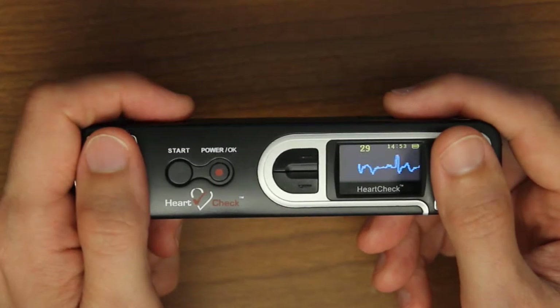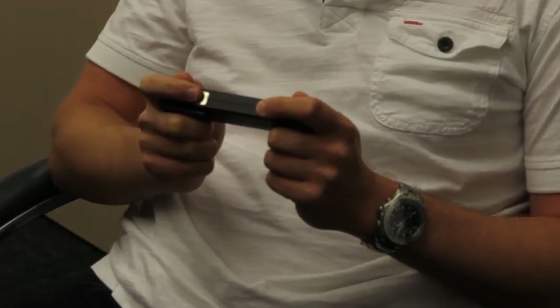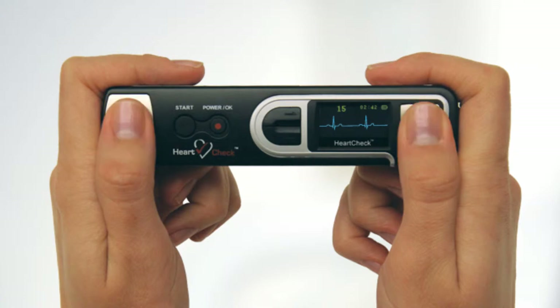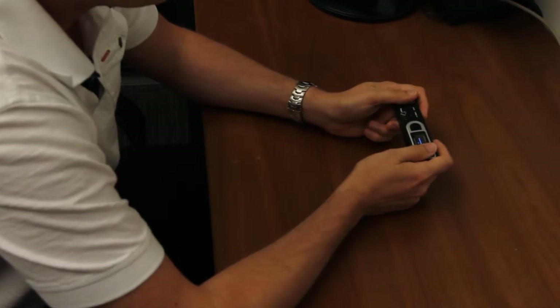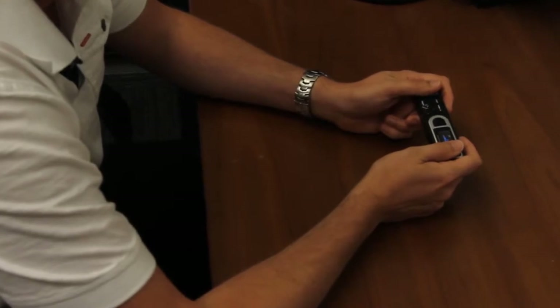Taking hand measurements: there are two ways to take a measurement of your heart using the HeartCheck Pen device. The first way is a hand measurement. To take a hand measurement, hold the device ensuring the metal electrodes are in direct contact with your skin. Your right and left index fingers should make full contact with the metal electrodes located on the top and side of the device, and your left and right thumbs should make full contact with the two metal electrodes located on the front of the device. To better ensure you're getting a high quality ECG reading, be seated while resting your elbows on a sturdy surface such as a table. This helps keep your arms steady during the reading period, which will more likely reduce muscle artifact and produce a cleaner reading.